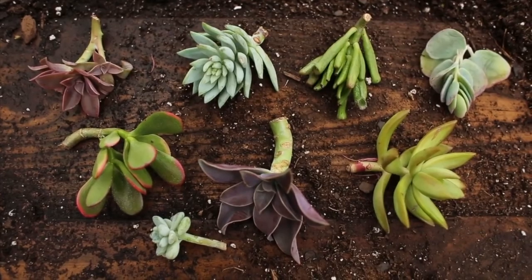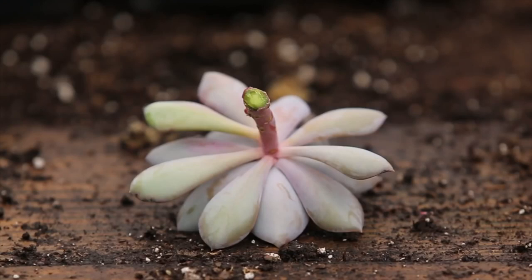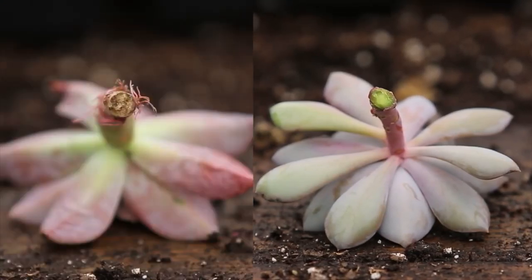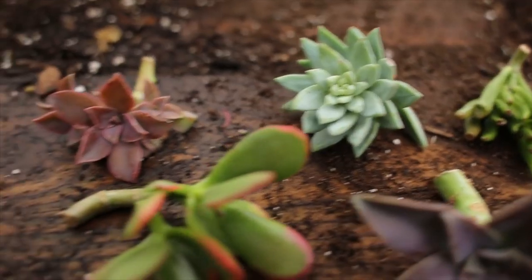We ordered in succulent cuttings and also used cuttings from some of our own existing plants. If you have succulents to take cuttings from, allow at least two weeks for cuttings to form a callus at the location of the cut. This callus will prevent the freshly planted cuttings from rotting in the damp moss.